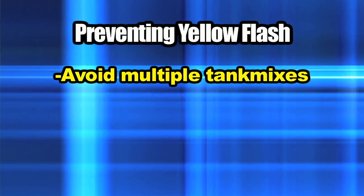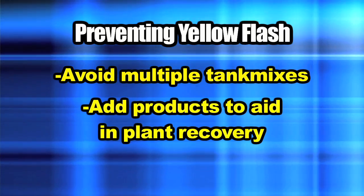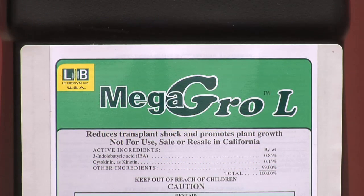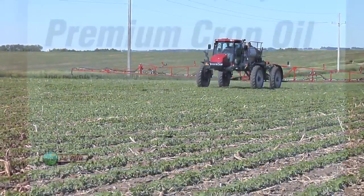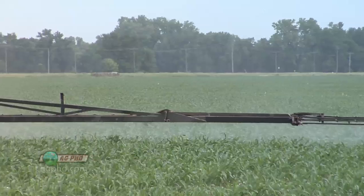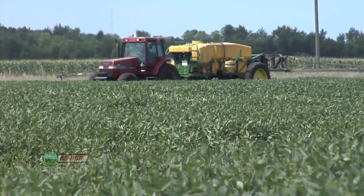Avoid doing those multiple tank mixes as much as possible. Maybe mix two things together, but a four- or five-way mix is kind of iffy. The other thing you may do is use some sort of product with your spray application to help your plant work through that stress — for example, with Roundup applications in soybeans we've been using Mega Grow, a plant growth regulator that helps the plant recover quicker after spraying. The other big thing is your adjuvant package. If you want to burn through a leaf quickly, use a methylated seed oil (MSO) or a crop oil. If you don't want as much yellow flash, go to a non-ionic surfactant — it may not give as quick a response or as good a weed kill, but you won't burn the crop as much. You have to be flexible depending on weather conditions on the day you're spraying.